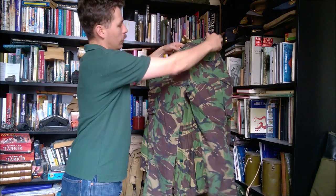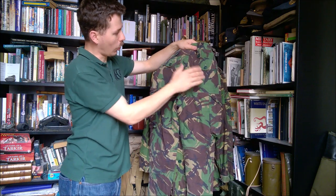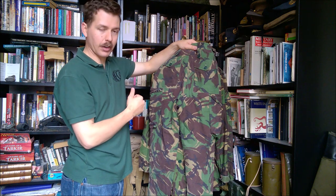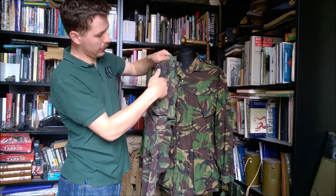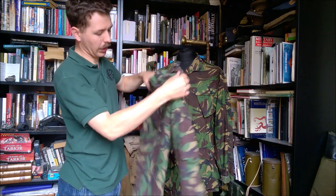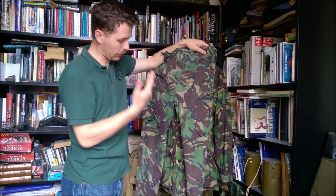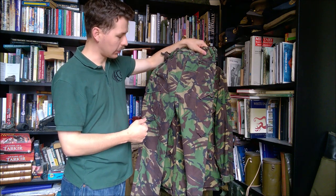Looking at the back, we have two rear patch pockets — just sewn on, no bellows here — one on each hip, which give you a bit of extra carrying capacity at the back. And of course you have the standard hip pockets on each side.